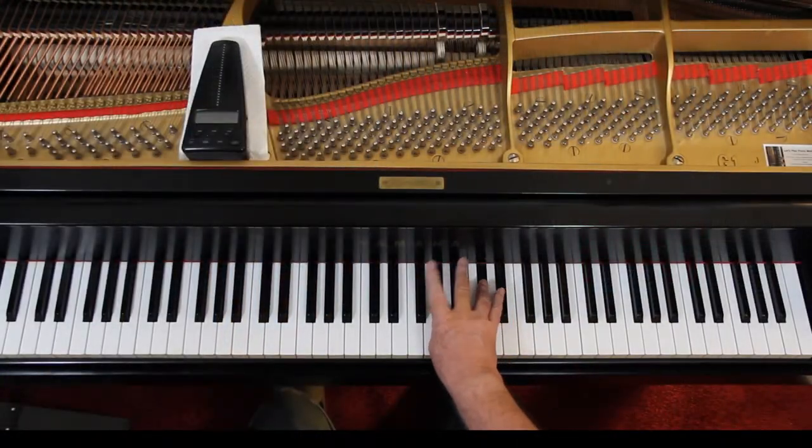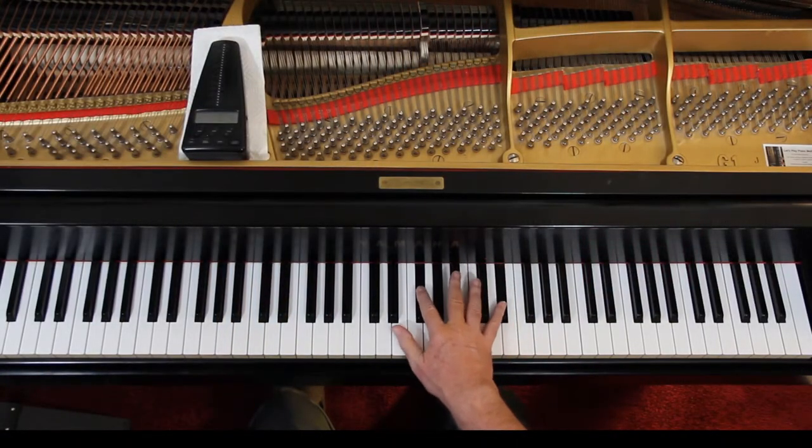I do a 2 on the F sharp. If your hand's not big enough for that, you've got to use the thumb on all those. But it's up to you.